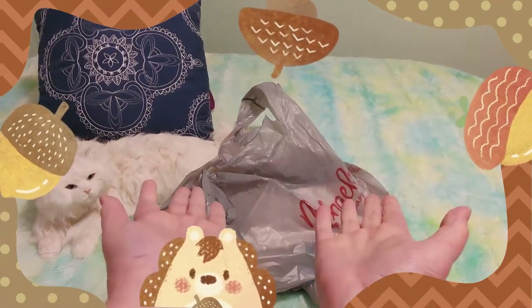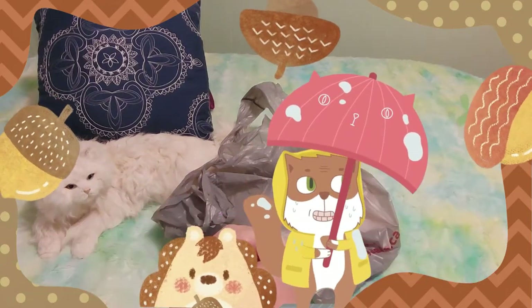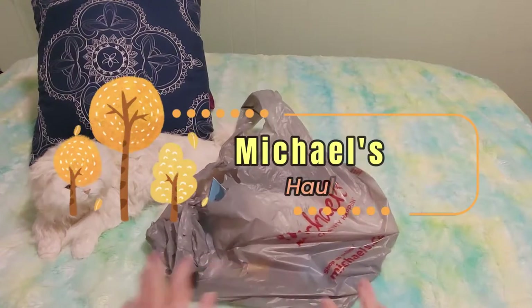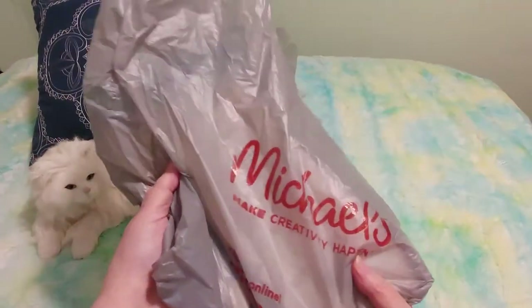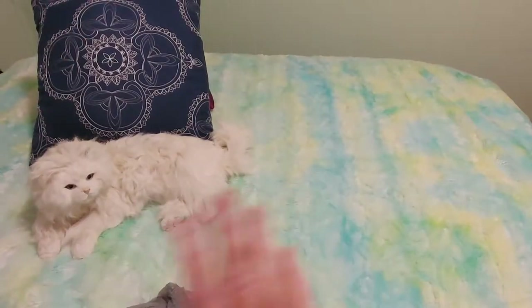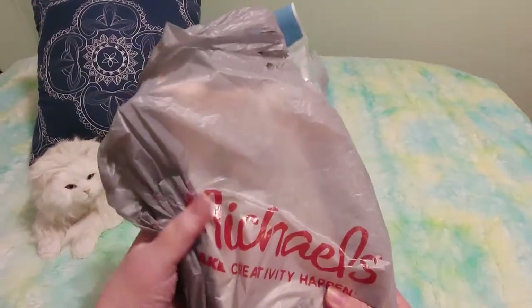Hi guys, this is Crafty Cat. Welcome back to my channel, and welcome if you're new. We are here with a brand new Michaels unboxing video. Yes, I went to Michaels again, but miracle of miracles, I didn't spend a lot of money. Before I open this, I want to explain something.